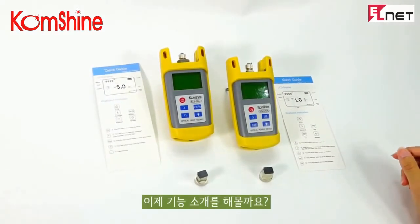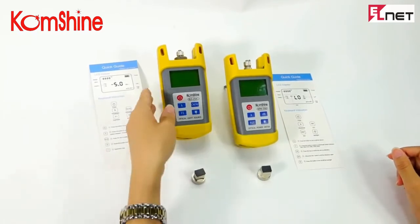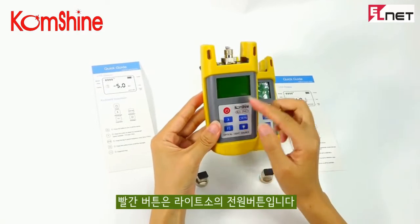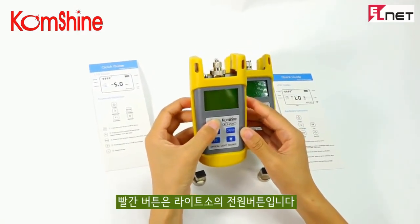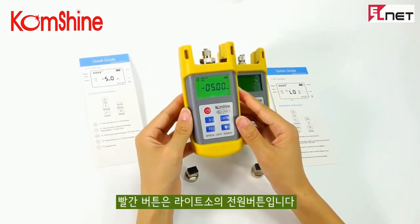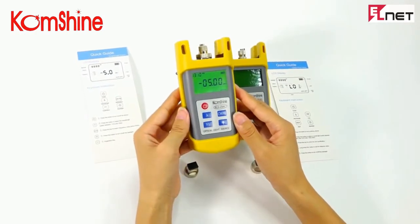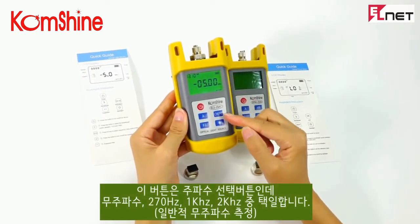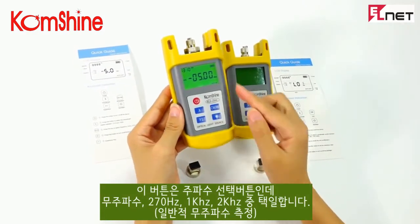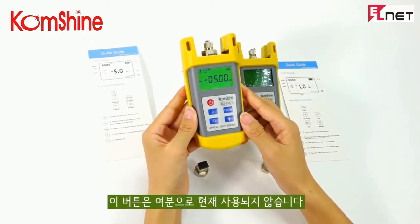Let's start with the function overview. For the Light Source, number one is the power switch — turn on the device. Next is the Beveline Switch, then the Preconcy Switch. There is also an F-E button, currently not in use but reserved for future use. And the Green Light indicator.